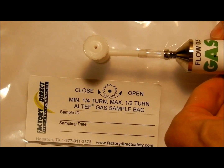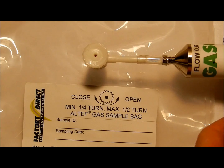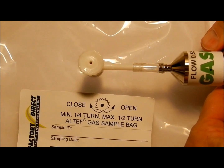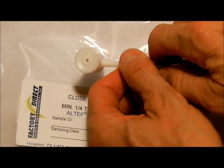Apply your gas sample and allow gas to flow to fill the bag. When you're finished, stop your gas supply and then close the valve and disconnect as needed.